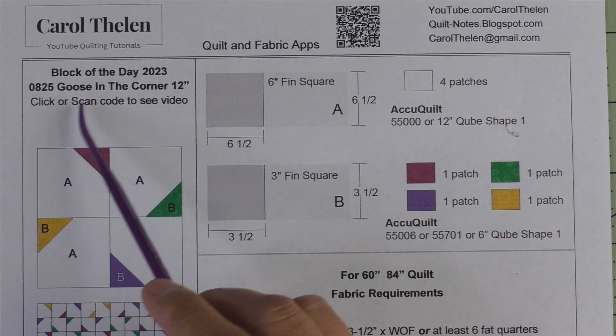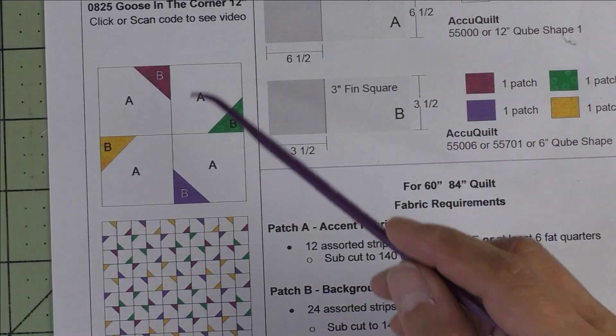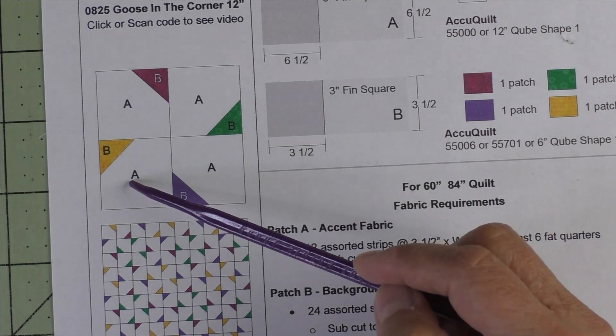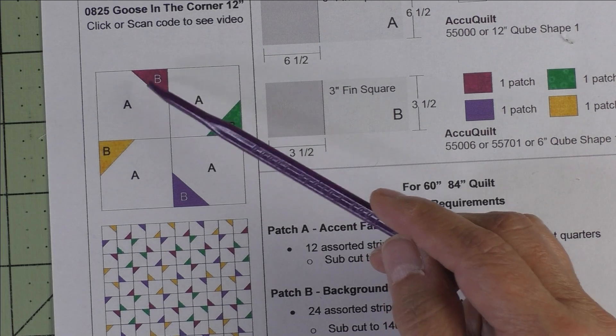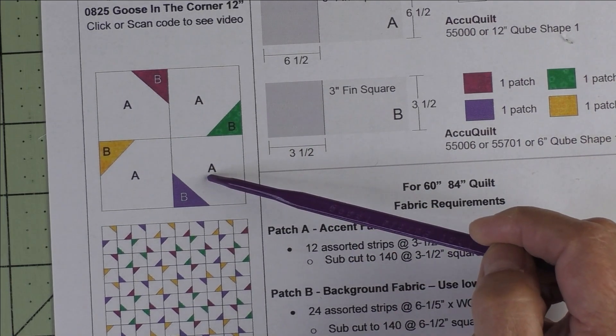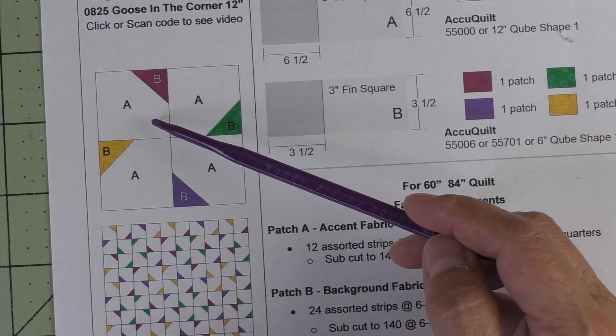This block is called Goose in the Corner, and it finishes at 12 inches. Here's the diagram, and it doesn't look like much — it's a big white background with just triangles in the corner. This is actually a four-patch because there are four different units in the block, and each of the units finishes at 6 inches.